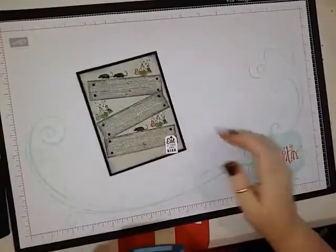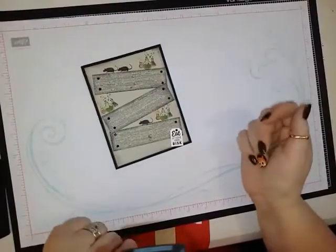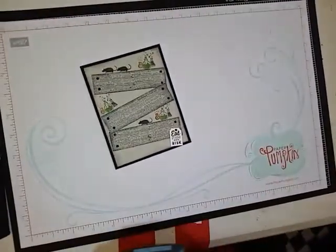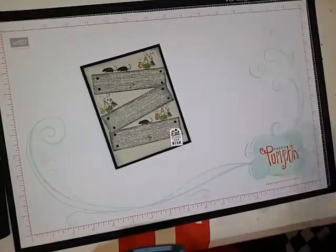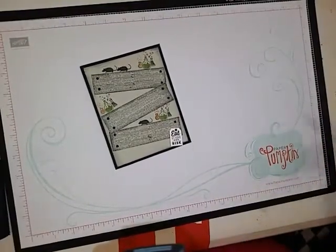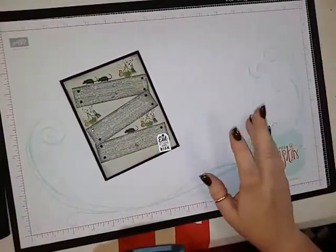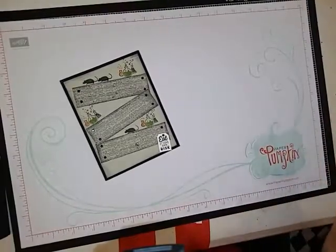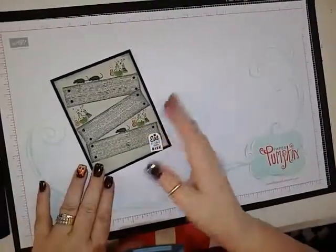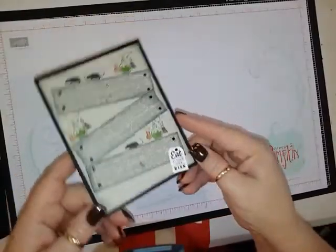Hello, this is Lisa from Happy Stamp and today we are going to be making this card. I saw this card on Lisa Curcio's page but she didn't do a video for it, so I just thought I would do a video for it. I'm just going to do it the way I think it was done — I don't know for sure if this is the way she did it, but it's just so cute that I couldn't resist.